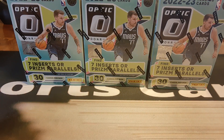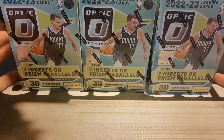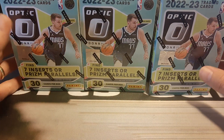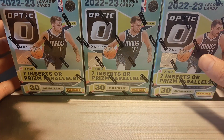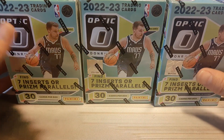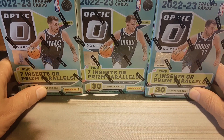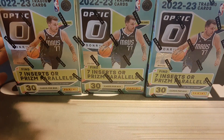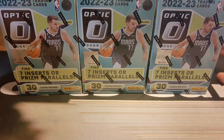Hello everyone and welcome back to Clark Sports Cards. Today we're going to do a little retail review of Optic. We've got three blasters out here in front of us. Didn't have a chance over the weekend to open them so we're going to do it now. We came across these on Thursday or Friday of last week. I've seen them out at Target, so I picked up a few to do a little rip here on the channel to get into some parallels.